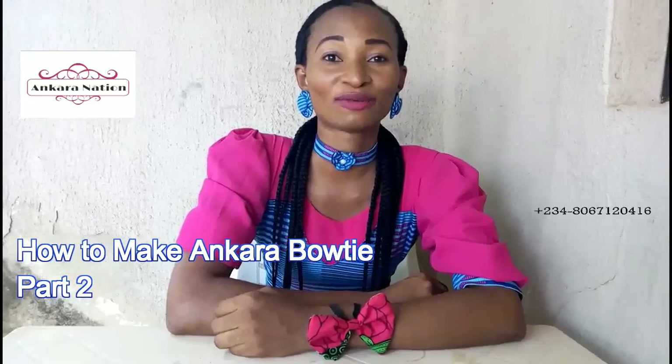If this is your first time seeing my video, please subscribe to my YouTube channel — My Ankara Nation. Thanks so much.